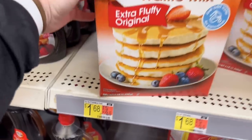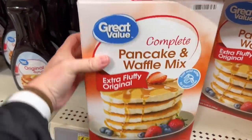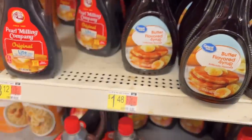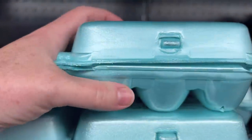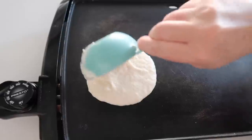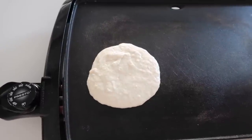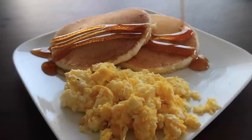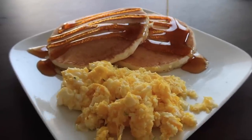For breakfast for dinner: a box of pancake mix is $1.68 and will make a lot of pancakes, a bottle of syrup is $1.48, and our eggs are $1.59. Breakfast for dinner is one of my favorite things to make as a mom because it's quick, easy, and cheap. Not a bad dinner and it will feed your whole family.